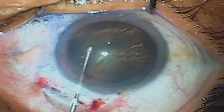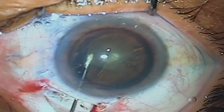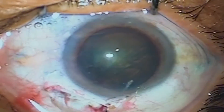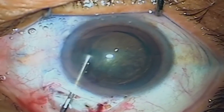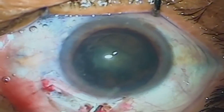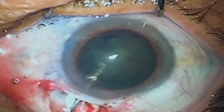In manual SICS with sclero-corneal incisions, when you touch the iris with instruments, cannulae, nucleus, or IOL, the pupil tries to become oval and the reaction is more. Although this oval pupil becomes round in 48 to 72 hours and reaction goes down by day five, the post-op result in manual SICS on day one is not as satisfying if the iris has been touched.